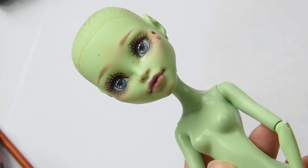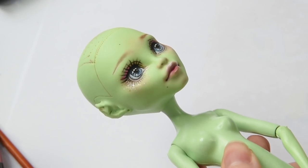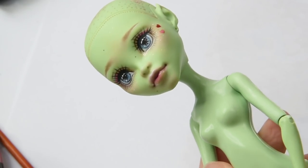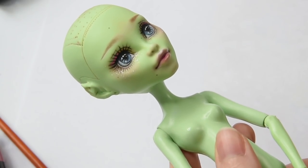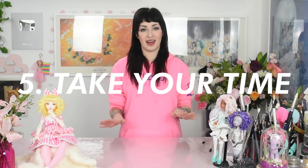I really love how her face turned out and how soft she looks. Now she's ready for some hair and an outfit. She's pretty much done, but I saved the last and most important tip for the end of the video: take your time. Repainting dolls requires a lot of patience, failure, trial and error, and especially time. Don't be afraid if you need a few days until you've finished your doll's face — I usually need at least 2-3 weeks to finish a complete custom doll.